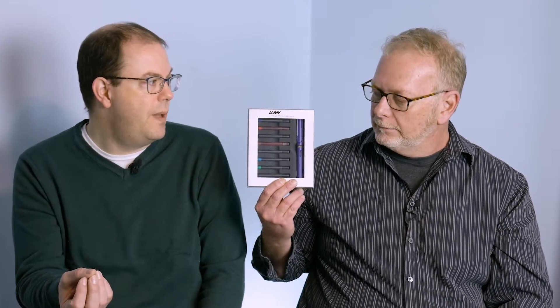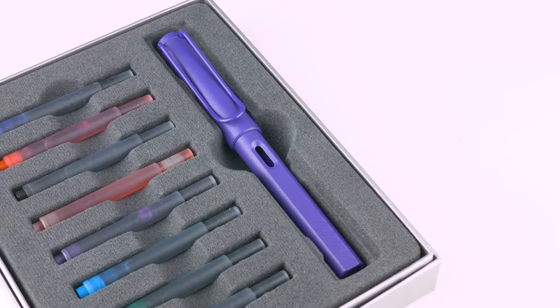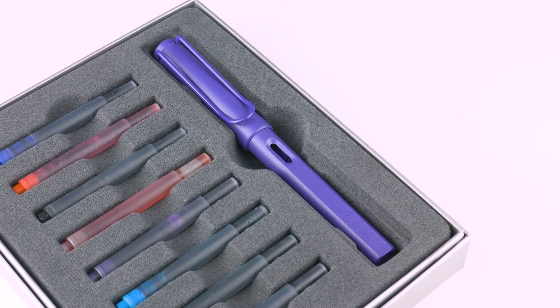It comes with a box that actually has a clear cover, so it looks cool. One of each cartridge, so if you're going to give it to somebody who maybe is just dabbling or just wants to get their feet wet, you've got all these different cool colors. This keeps people's interest.